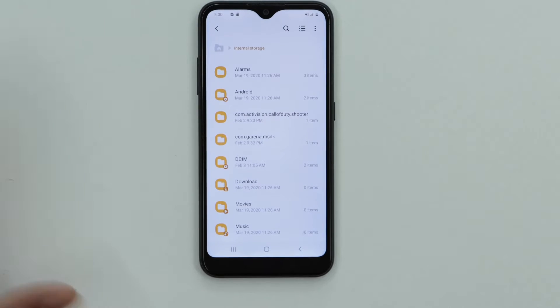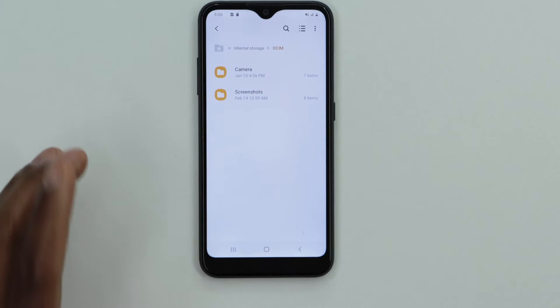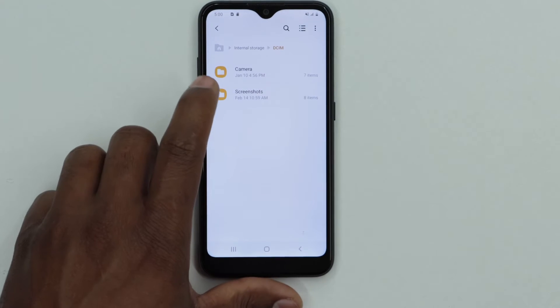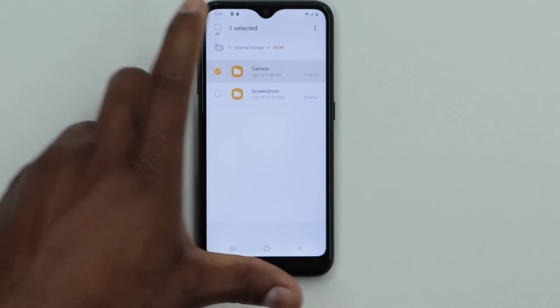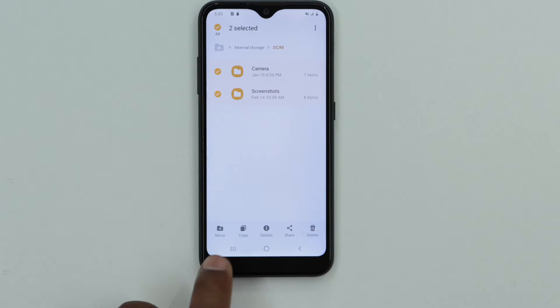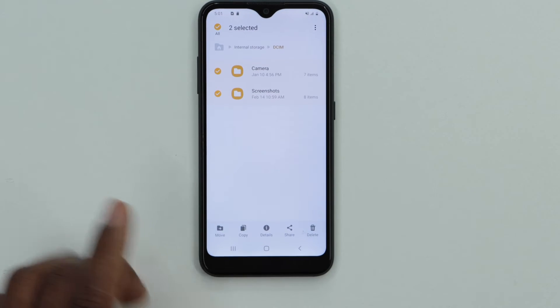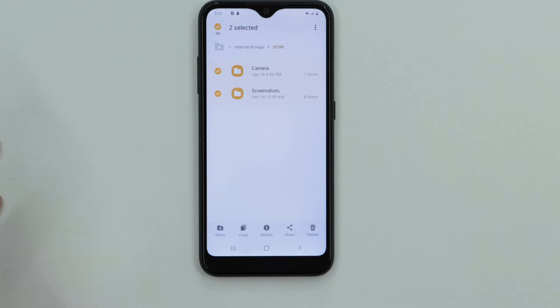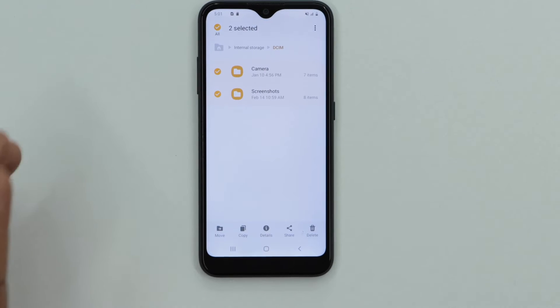Let's start moving pictures. Click on internal storage, then open the DCIM folder — that's the folder that has all your pictures. Press and hold the camera folder until you see the action bar, then select all. Click on Move. Note that Copy will keep pictures on both internal storage and the memory card, so we'll choose Move to clear the internal storage.